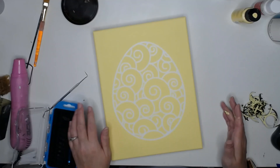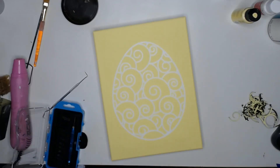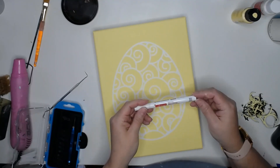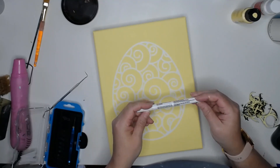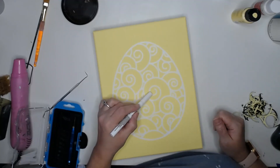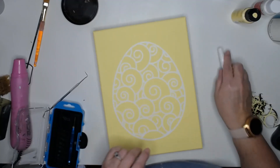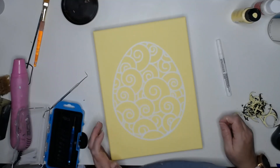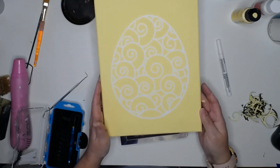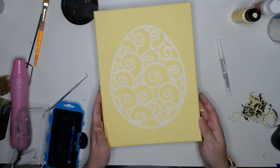What I use to touch it up if I need to is just a white paint pen — a Craft Smart paint pen that I picked up at Michaels. I'll just take it and run it along that edge if there's any color left, just to cover it up, because unless you know where to look and you're looking real close at the painting, you're never going to see it.